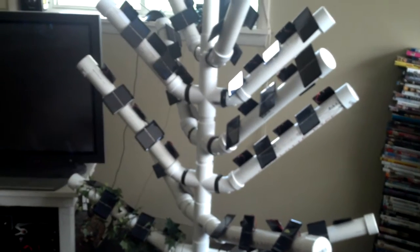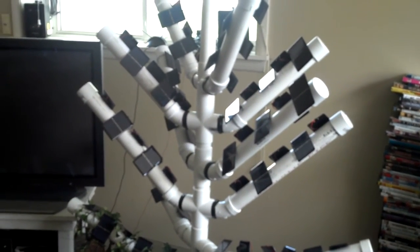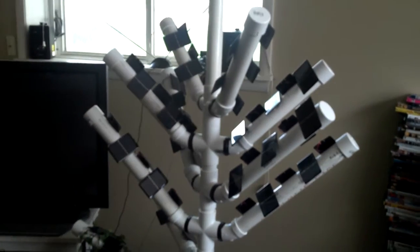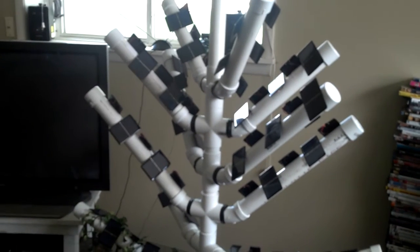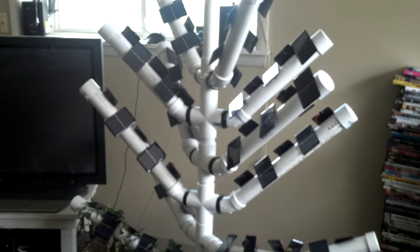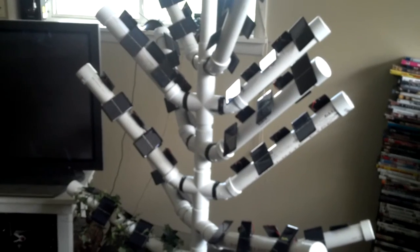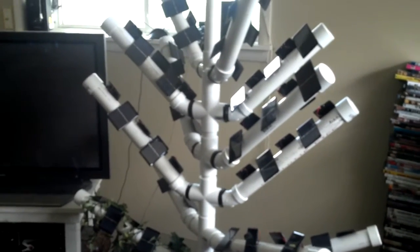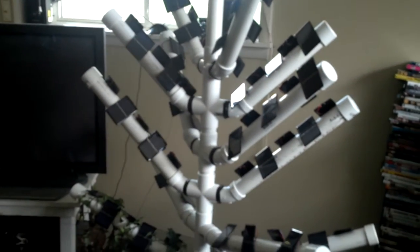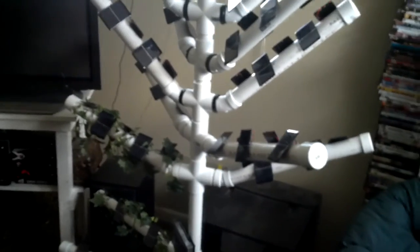Keep in mind there are appliances that use a lot of watts, like laundry appliances, microwaves, and most of the kitchen utilities use more than the living room appliances. So there you have it, prototype ST3C solar tree. Thanks for watching and we'll see you again.